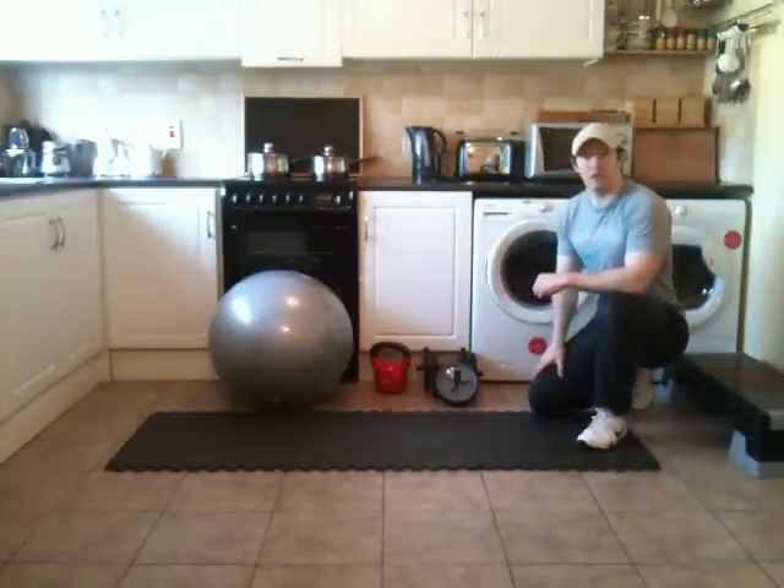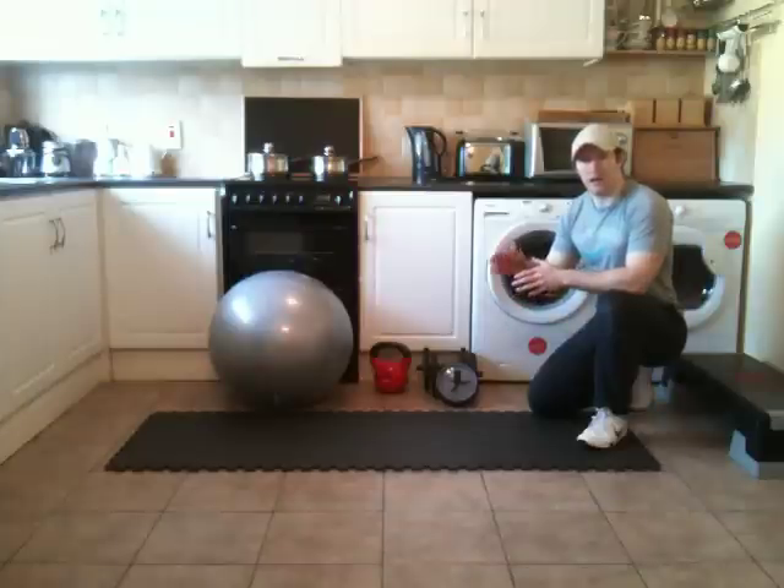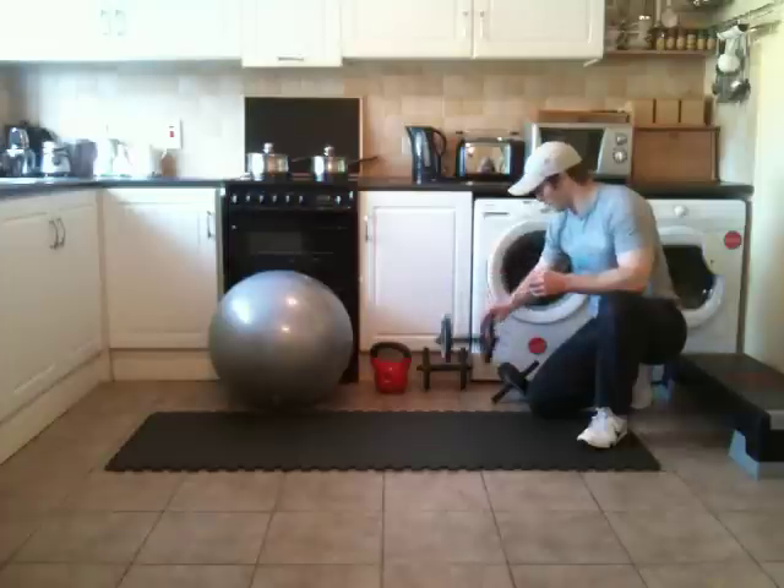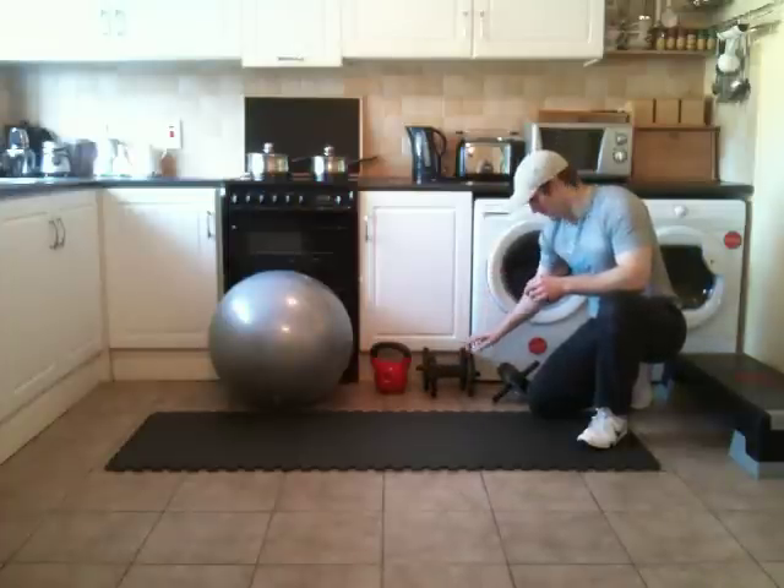All right guys, this is Dean from theabscoach.com. In this video demonstration I'm going to discuss and look at ab rollouts. I'm going to use the stability ball to start off, and then we're going to look at using an ab wheel, a single ab wheel, and duo ab wheels. I'm going to show you how I quickly made these as well.